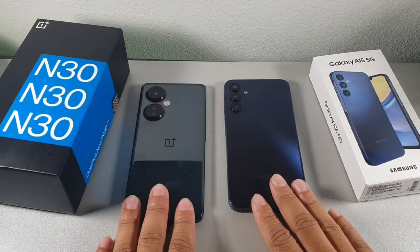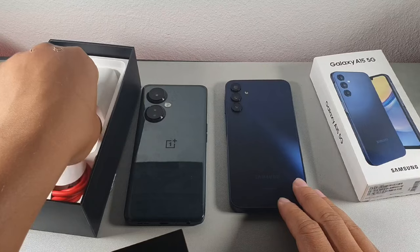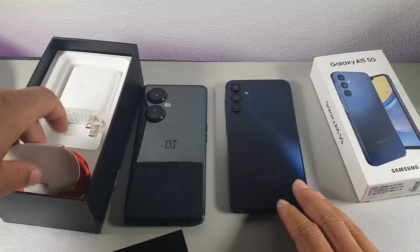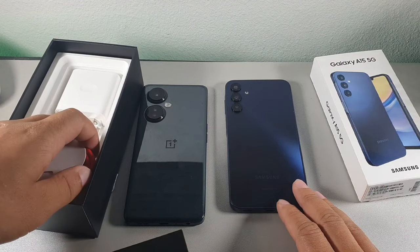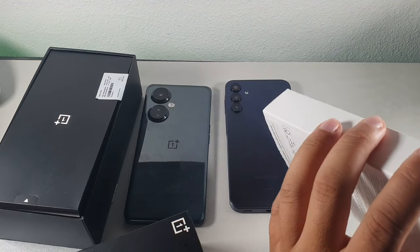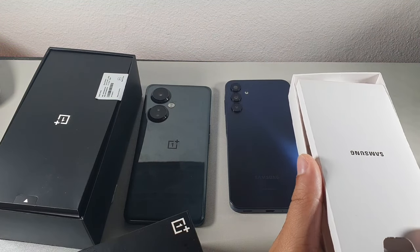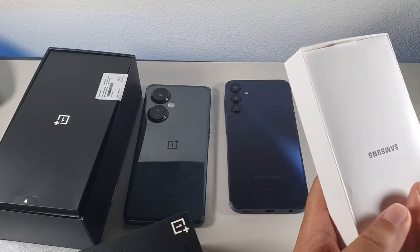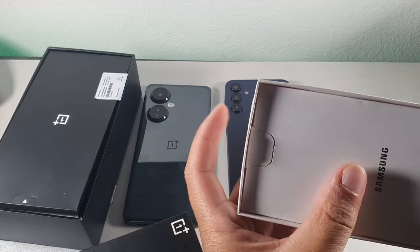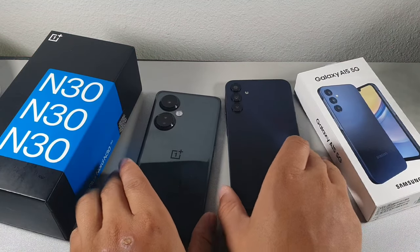One of the things I like about the OnePlus Nord N30 is that it does have a brick inside the box that can charge at 50 watts, getting you up to 81% in a half hour. It comes with the 50 watt brick and the cable included in the packaging. When it comes to the Samsung, you're getting 25 watts fast charging but not the brick — just the cable. The 25 watts fast charging gets you up to 51% in about a half hour, so you're definitely getting faster charging speeds on the OnePlus Nord N30.